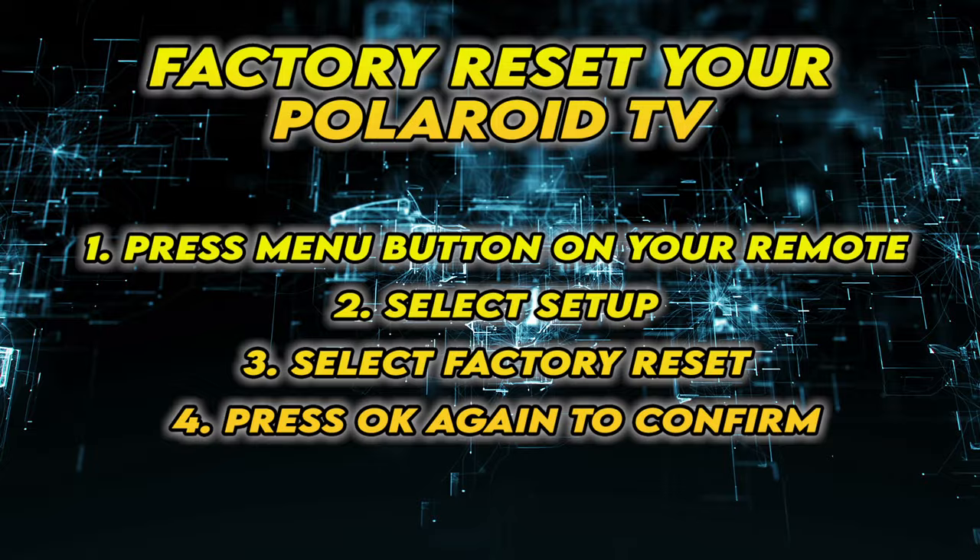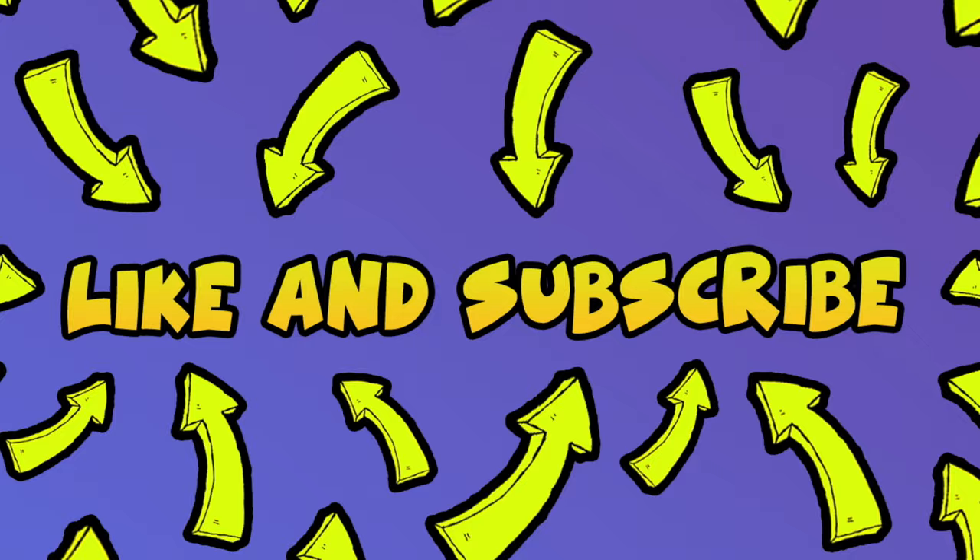I really hope this will solve your problem. Please leave a comment down below if you have other solutions, and don't forget to subscribe and leave a like on this video. It's really helpful. See you in the next one.